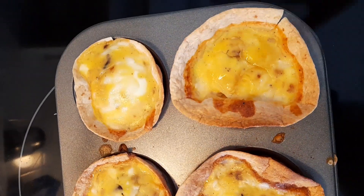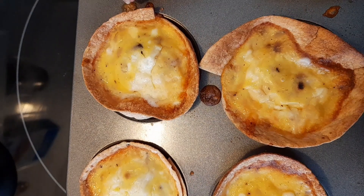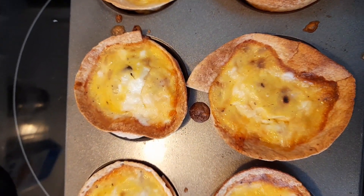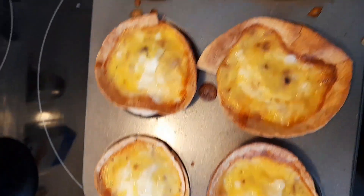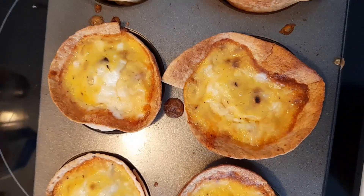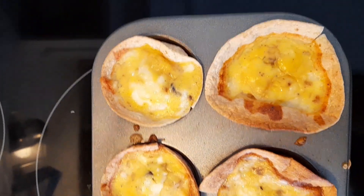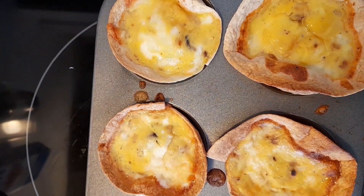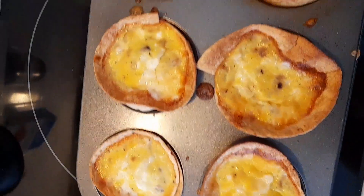My tortilla and egg cups are ready now — they're very nicely puffed up. I baked them for about 25 to 30 minutes until the egg was fully set. I hope you like this video. Please share it with your friends and family, subscribe to my channel, thank you for watching, and have a nice day!